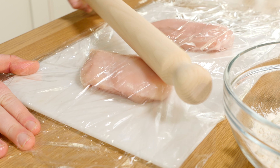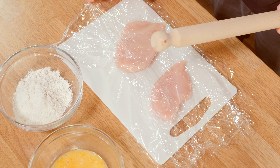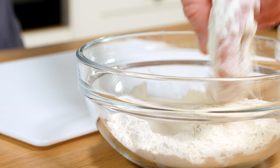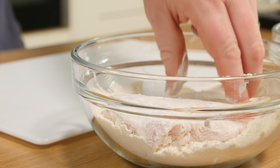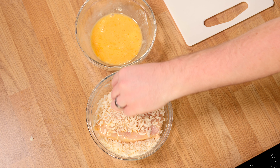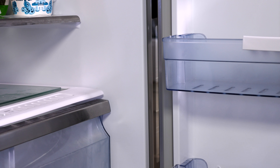We can divide this recipe into a few different sections. I've already done one bit: panko breadcrumbing our chicken. All you do is take two chicken breasts between sheets of cling film, bash them with a rolling pin to get a nice even thickness so they cook quicker and evenly. Dunk it in flour to get it coated, then in egg to give it grip, then plunge it into those panko breadcrumbs. Leave it to rest in the fridge while we do our sauce.